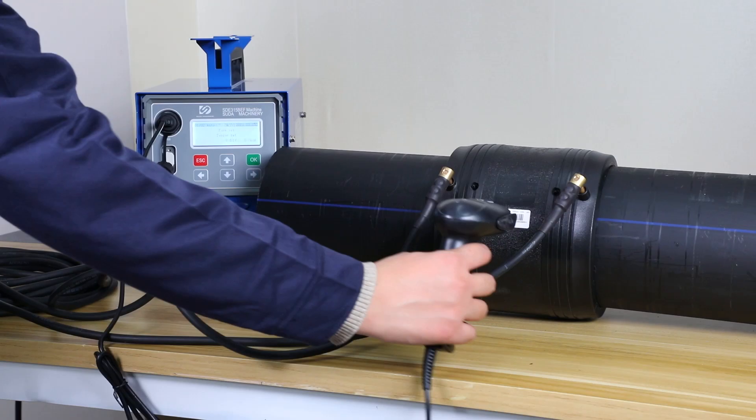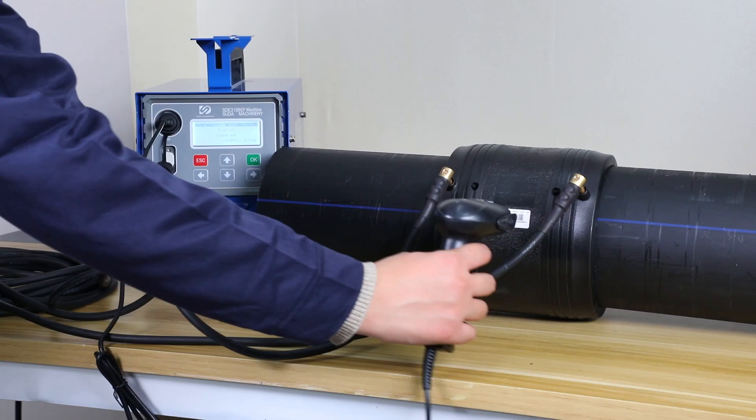After scanning the barcode, press OK, then welding, cooling and welding finish.